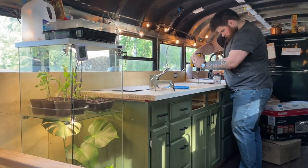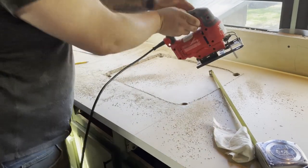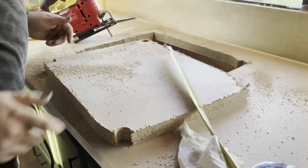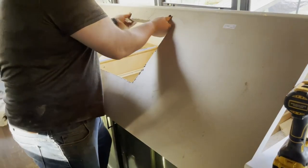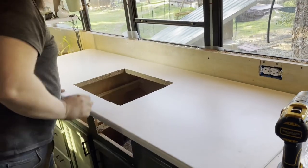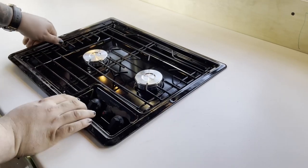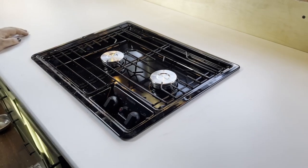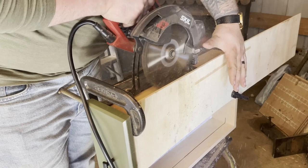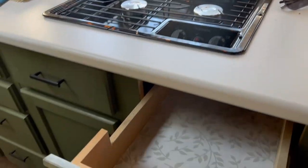Once we'd successfully accomplished the sink installation, we moved on to cutting the hole for our propane powered cooktop. We've had this sink and cooktop combo picked out since before we bought our bus, so seeing them together on our countertop was a really great milestone for us. We did have to cut our drawers down a little bit to fit our cooktop in, but it was worth it.